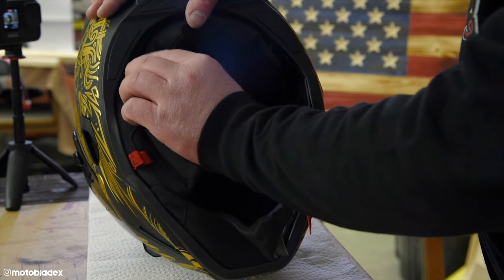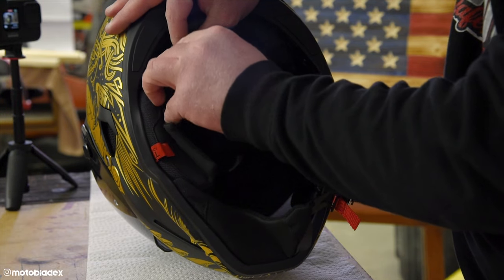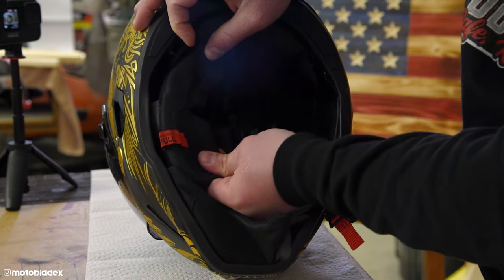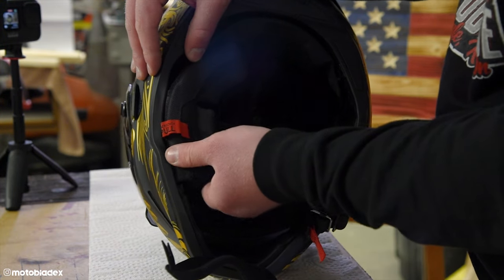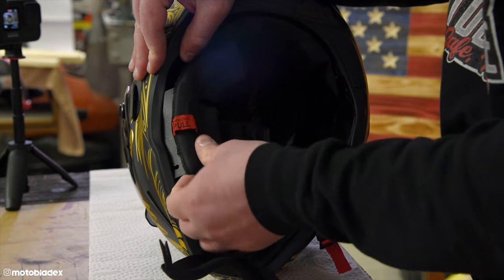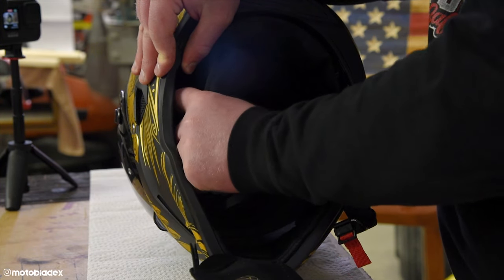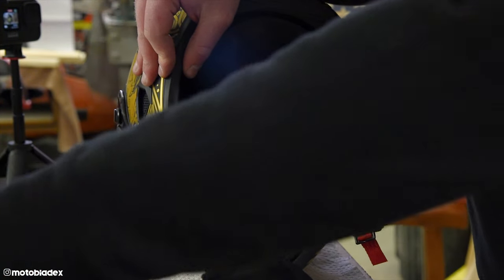Same with the other side. Go to the back first, pop it out, remove the neck roll connecting piece. Go to the front, pull the chin curtain forward, slide this forward and out, and then just separate it from the wall of the helmet. There we go — both cheek pieces out.